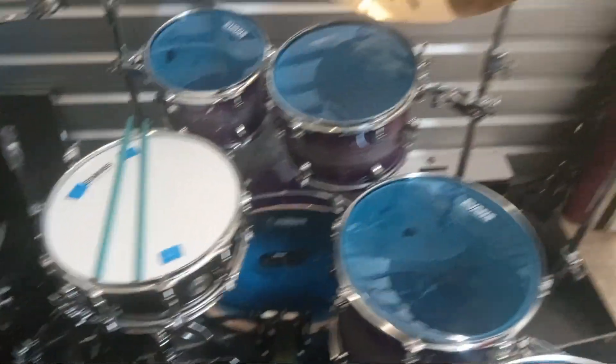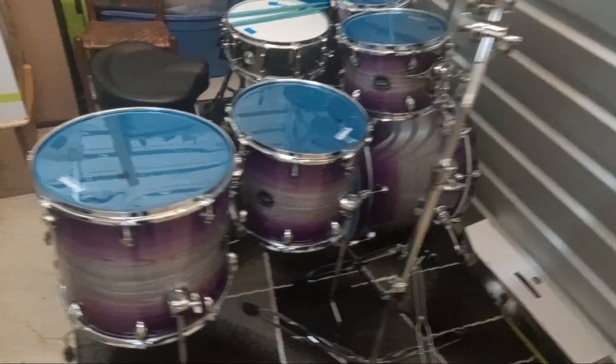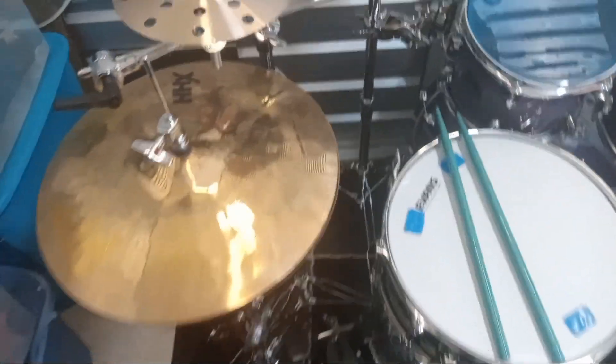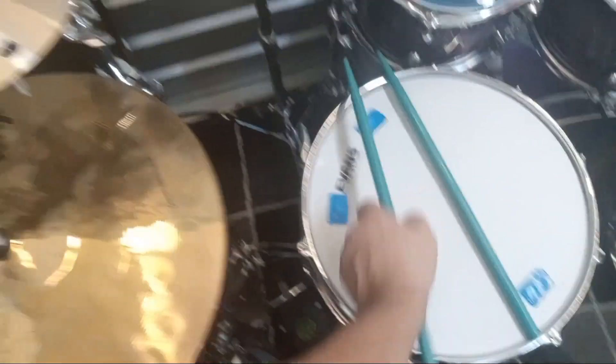That's everything. It took a while to get it all together, but you know sometimes that's what it takes. Figured I'd show you the color and everything — just got these hi-hats today. Nice pedal chick, I'll hit it.